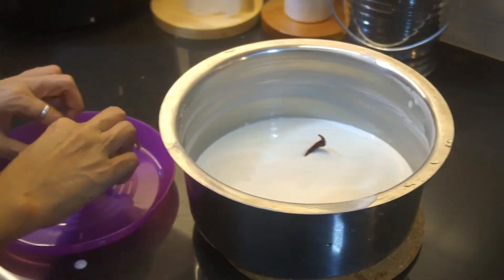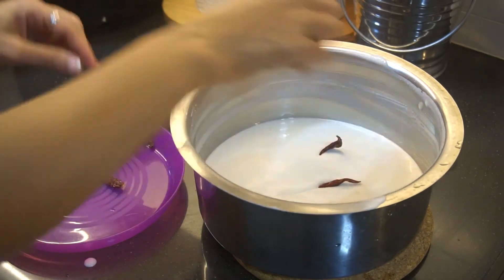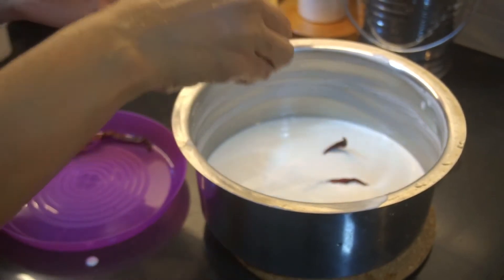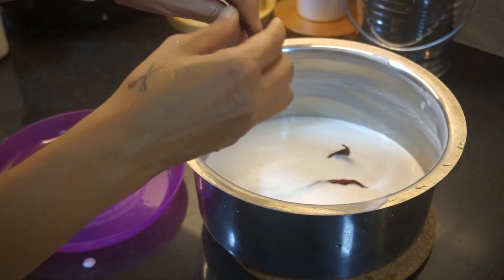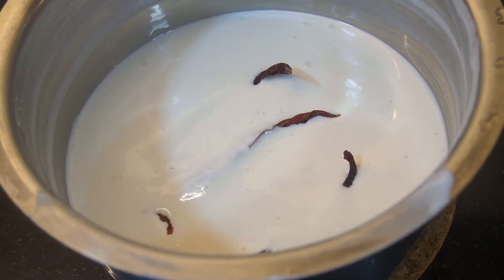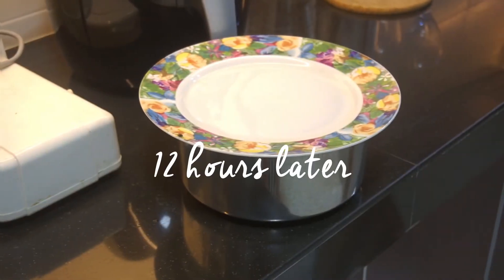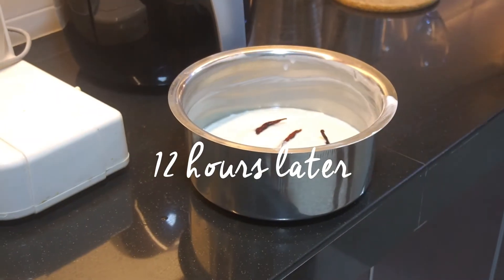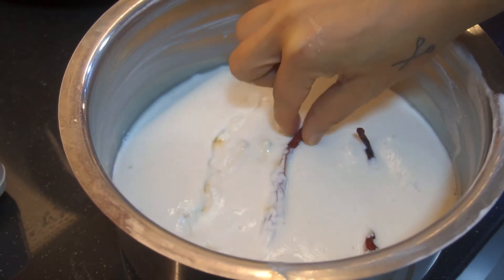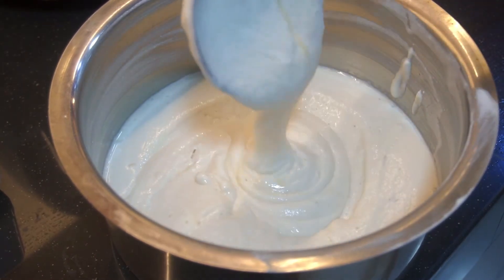Usually people use yeast to make the bubbly effect on the batter, but here we have a secret weapon which is a healthier version: dried chilies. Just break them halfway — don't break them all the way — and put them into the batter. We're using four dried chilies. Let them soak in the batter, put a cover on, and let it do its magic for 12 hours. After 12 hours, open the cover, take out the dried chilies, and inspect how much bubbly magic they've created.